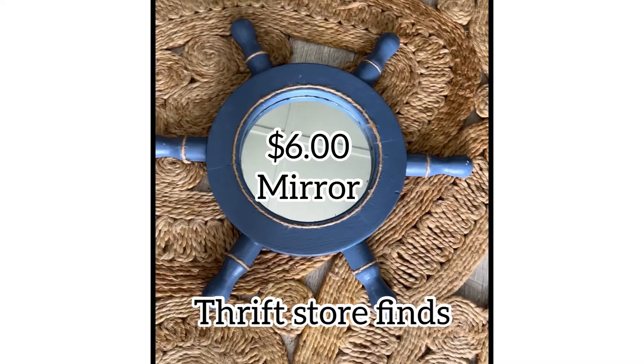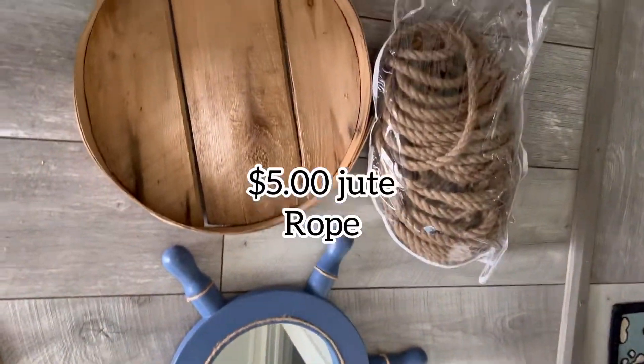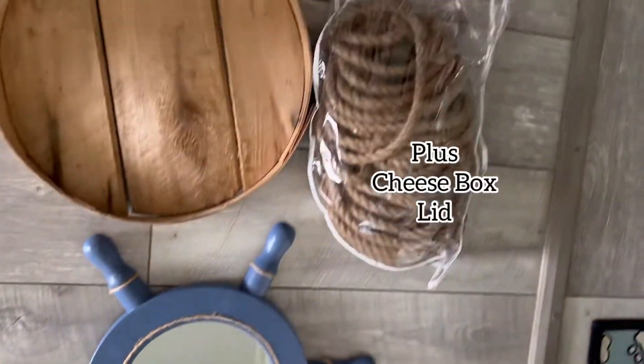Today's project consists of a captain's wheel style nautical mirror, some jute rope, and a wooden cheese box lid.